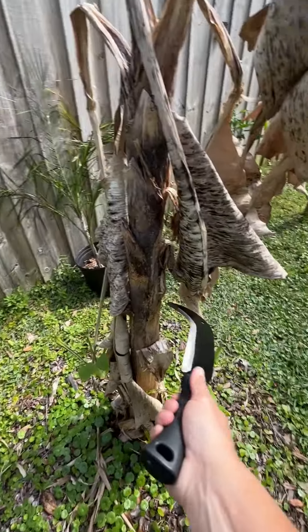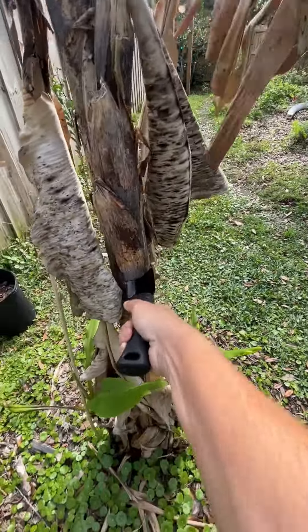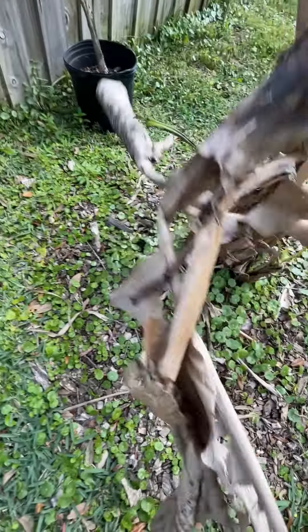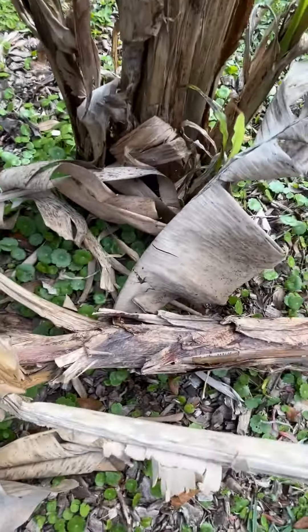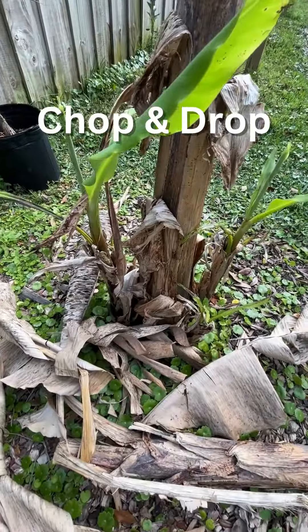Literally chop and drop. And that is chop and drop. Don't forget to clean it after you've used it, folks. This will get sticky and gooey, especially from the banana, and it may rust. So make sure you clean your tools after you use them.